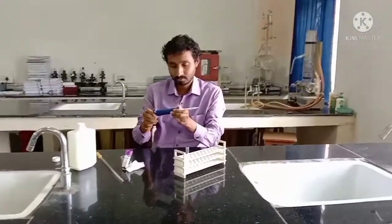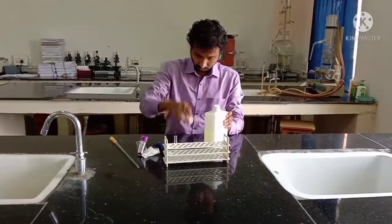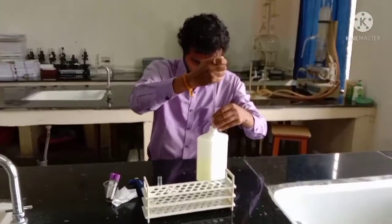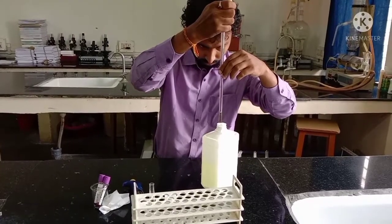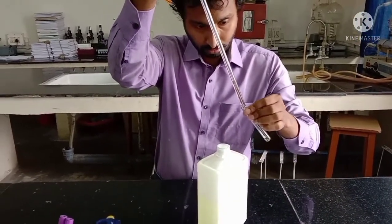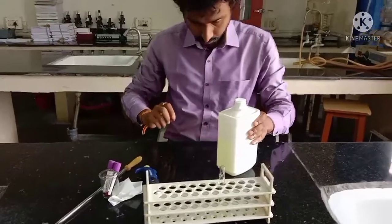Now we will see the procedure for estimation of hemoglobin by the cyanmethemoglobin method. Mr. Dhanunjoy Chakraborty, our lab technician, will perform the steps and I will describe each step. First, we take 2.5ml of Drabkin's solution using a pipette and a rubber teat — no mouth pipetting is allowed as it is dangerous for health. You can see the colour of the Drabkin's solution is slightly yellowish, different from water. 2.5ml is taken and transferred into the test tube. Step one is complete.